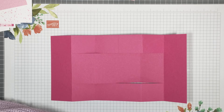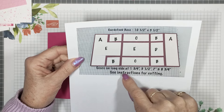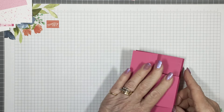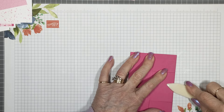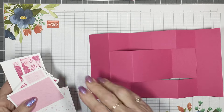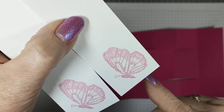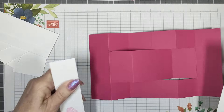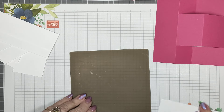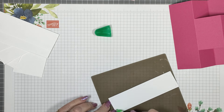I'll show you the bigger version of where all your pieces go. The scoring measurements are there, and the cutting measurements are in the PDF. We'll do the mats on the back first. I've stamped these little butterflies down here and put Wink of Stella over the top of them just to give them a little bit of shine. I've got my liquid glue and my silicon mat, and we shall proceed to put all these pieces together — you'll see how nice it looks.